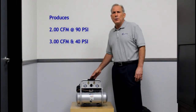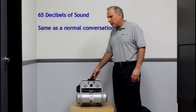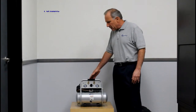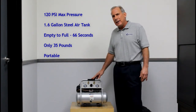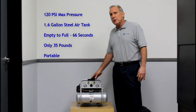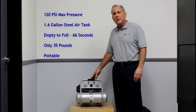The air compressor produces only 65 decibels of sound — that's basically our conversation right now — and we'll have a comparison in just a minute to show you the difference between a standard air compressor. This air compressor goes to 120 PSI. It has a 1.6-gallon steel tank that fills in 66 seconds. This air compressor is 35 pounds, so it's easily maneuverable, portable, and easy to take around.